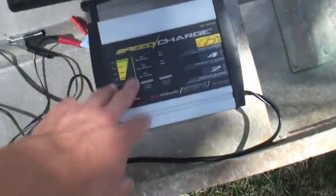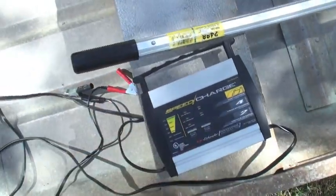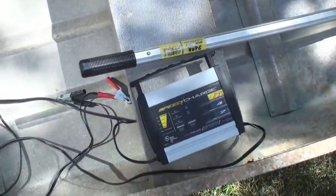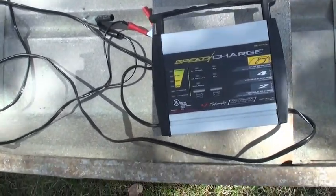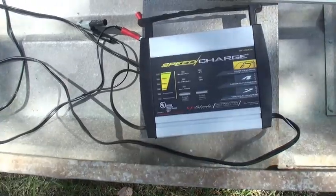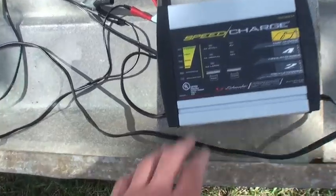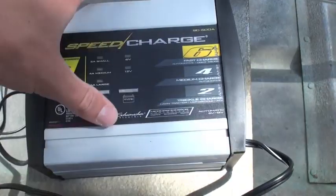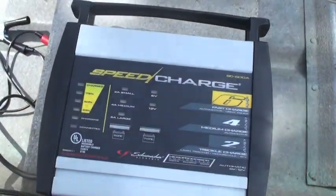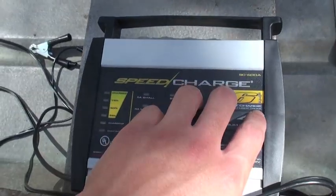I also got a $40 speed and battery charger — it's a portable one and it works really well. It charges 6 and 12 volt batteries. I picked it up at Cabela's for about $40. It's got 3 charging settings: 2 amp, 4 amp, and 6 amp, and it's actually not bad for the price. It's small so I can just throw it in the boat or in the trunk when I'm traveling. Really nice long cord too — I really like it.